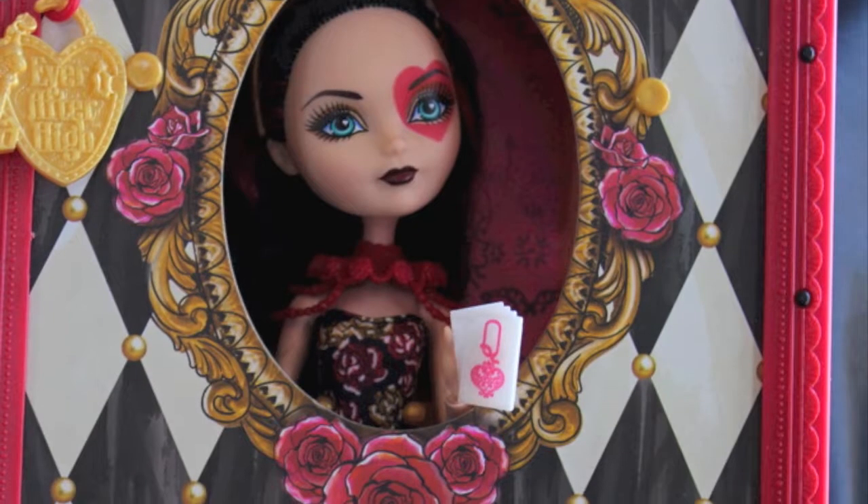Hi everyone, I'm the Reluctant Reviewer and I'm here with another review. This is a review of Spring Unsprung Lizzie Hearts.